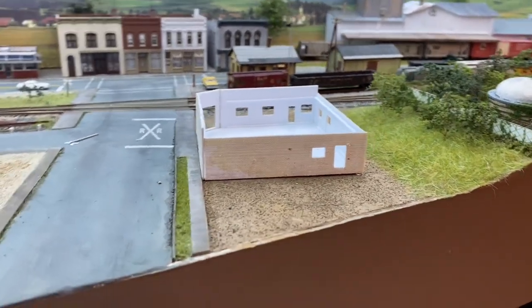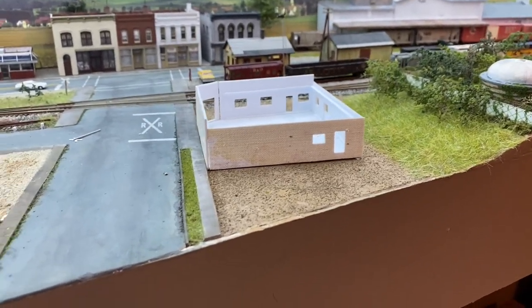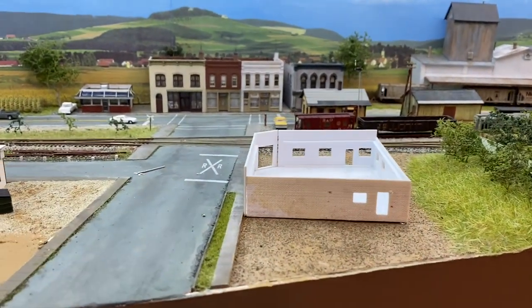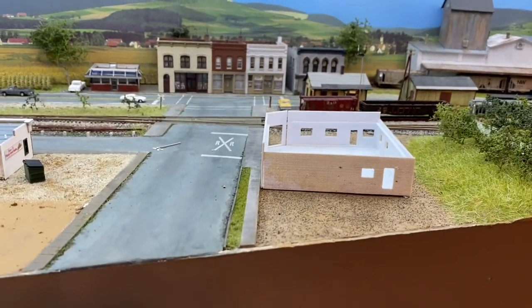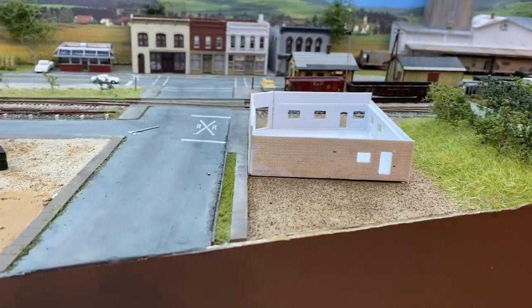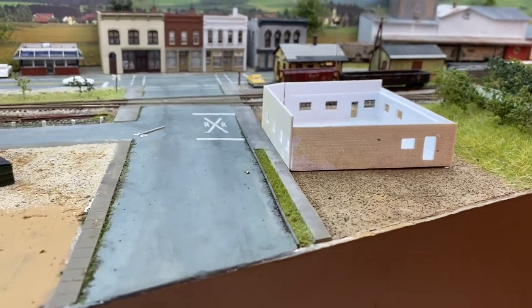My next step is I'm going to go ahead and airbrush it to cover up all the joints and everything. One other thing I goofed up on — I told you I was going to leave the brick sheathing there like an overlap. Well, when I cut them off, I did not leave that overlap. It'll be okay — once I paint it, you're not even going to notice it.